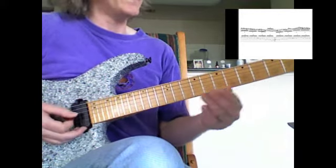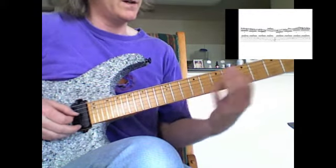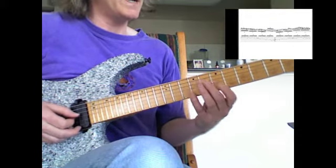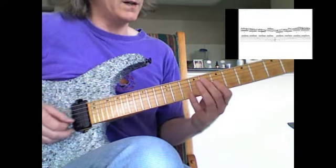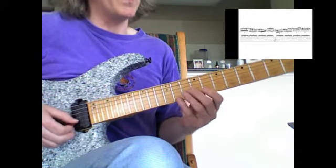At the end of the first measure I slide from the G to the A with my index finger into the second measure. Then there's the B-flat and C, and then we do a cool little lick here.